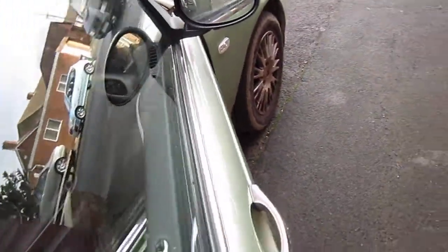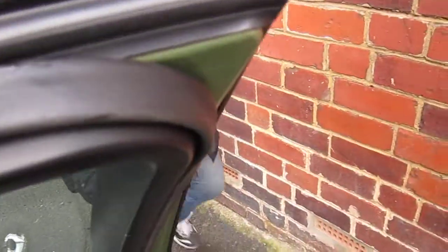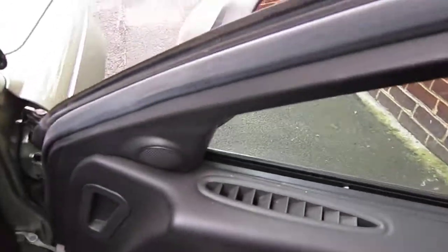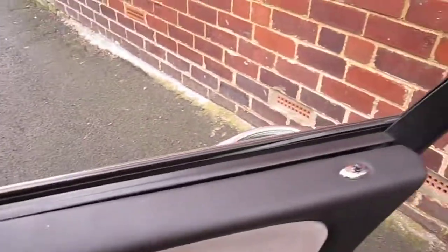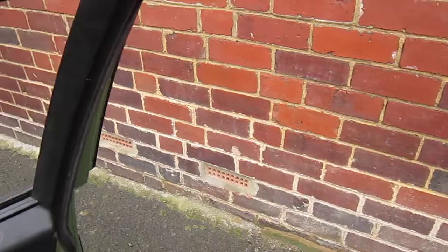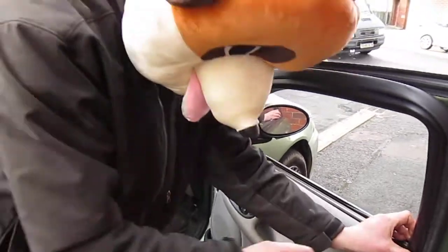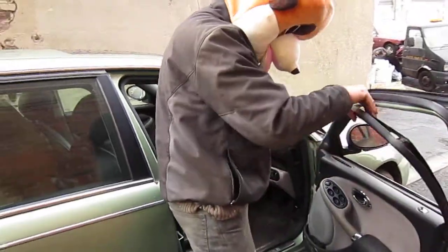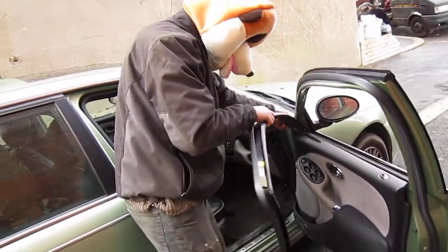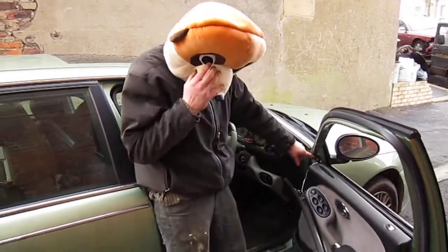We'll open the door up. The first job we have to do is remove this black trim that goes around here. If you drop the window down and press it all the way down, then what we have to do is come out and peel this plastic off — but be careful because sometimes it cracks. Peel that off and you'll see you have three 8mm screws.